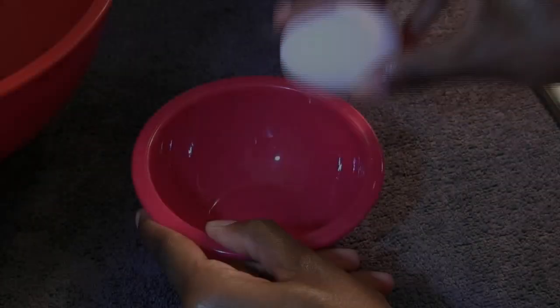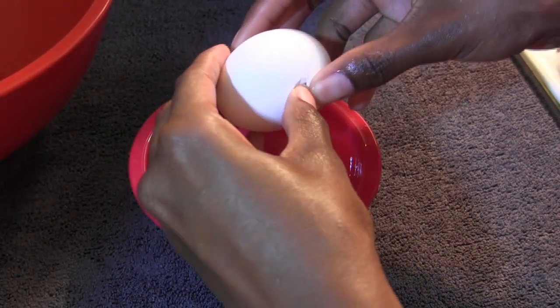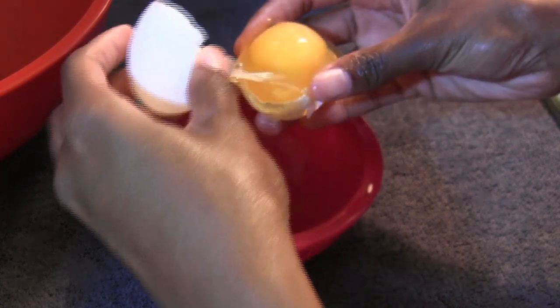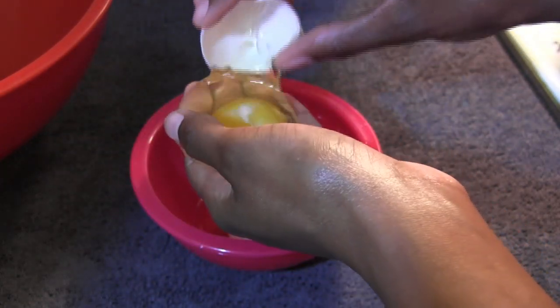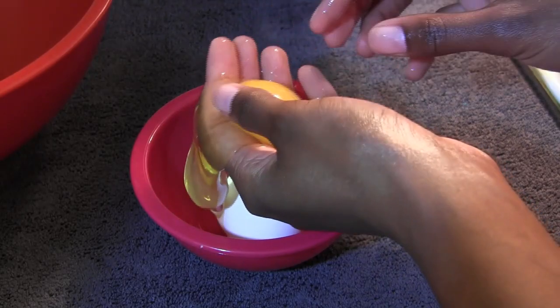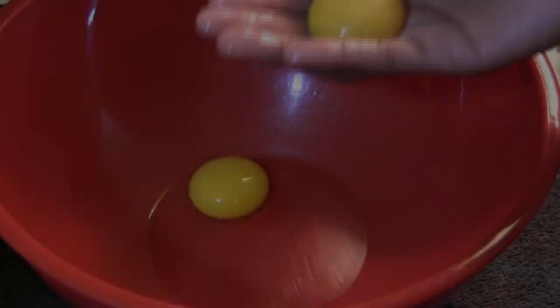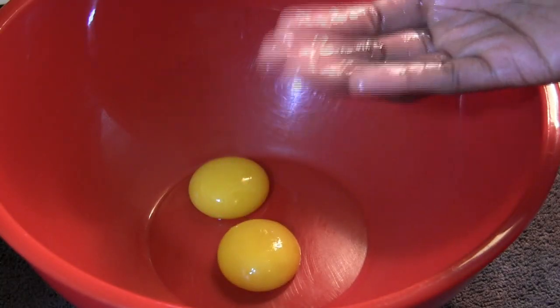The first thing I'm going to do is separate all of my egg whites from the yolks, and I'm just going to place all of the yolks in a larger bowl.